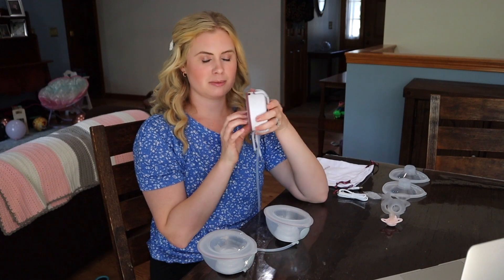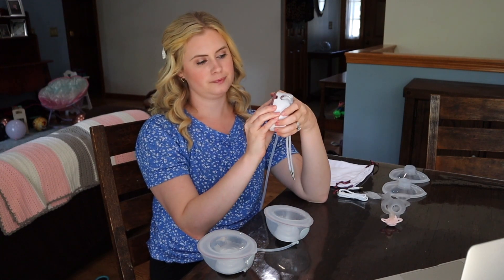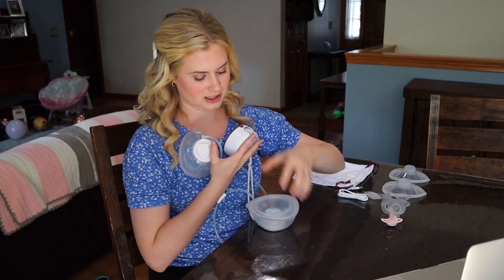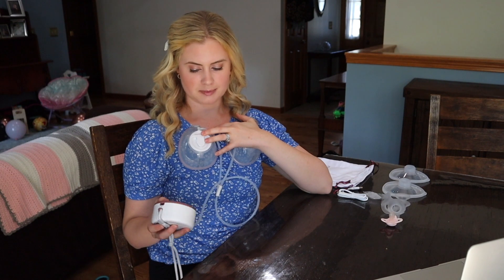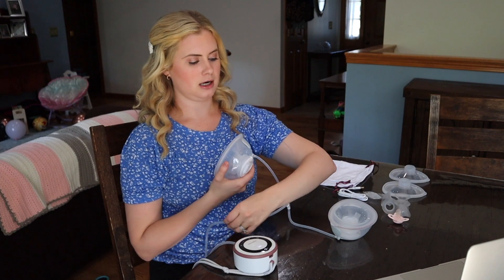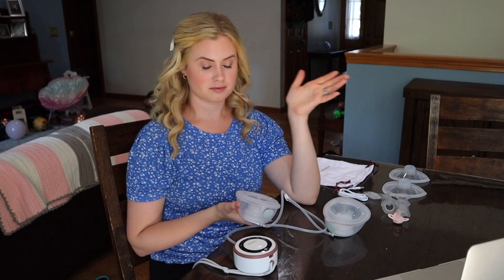I will say this pump is not the quietest — I'm going to go ahead and play it for you. Even against me like this, it is not the quietest pump, so keep that in mind when choosing. I mainly use wearable pumps for hands-free freedom more than trying to subtly pump in public. But it's still great for pumping at home, in the passenger seat, or at work without having to undress.